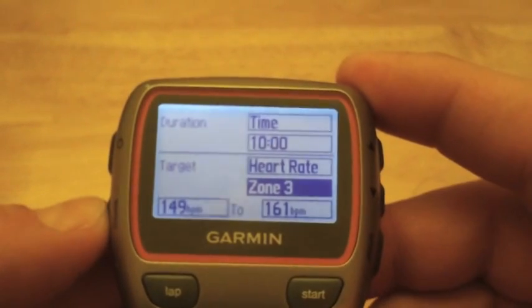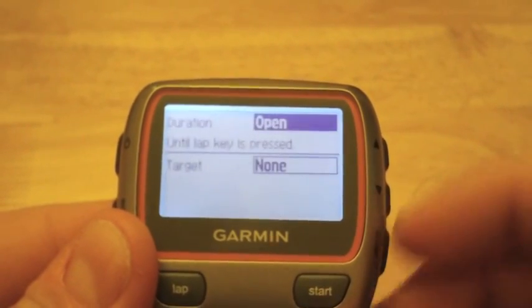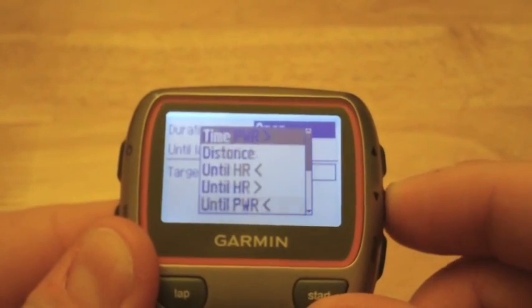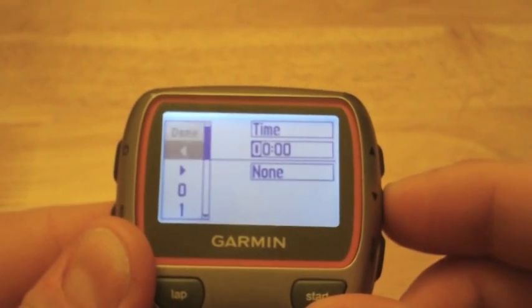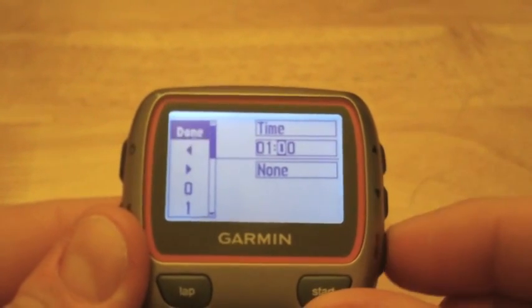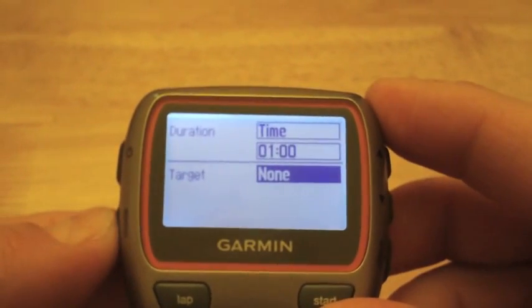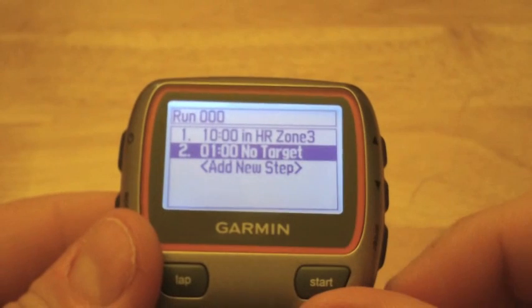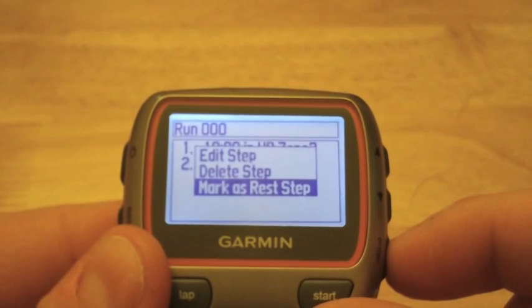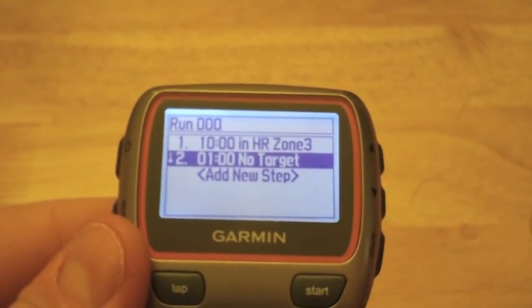Once you're done, hit Mode to go back. Now let's say we want to add a walk break — select Add a New Step, choose Time, and set it to one minute. There's no target since it's a walk break. Hit Mode and here are our two steps. Now I want to mark this step as a rest step, which means the distance during the walk break doesn't count toward your workout.